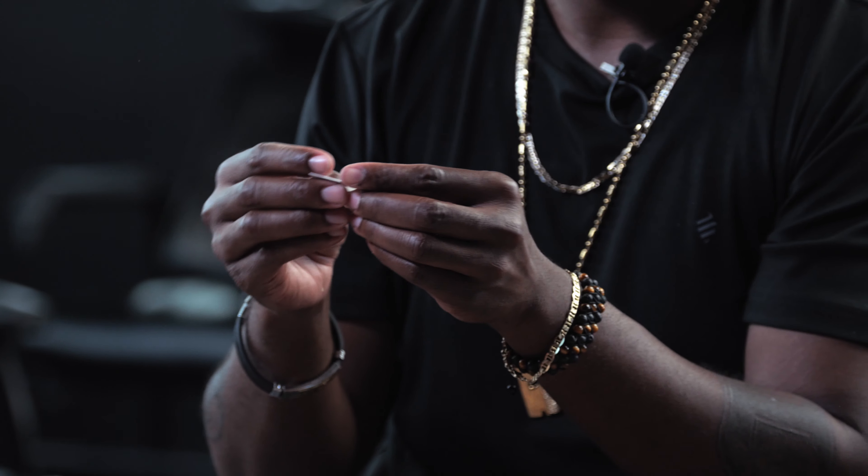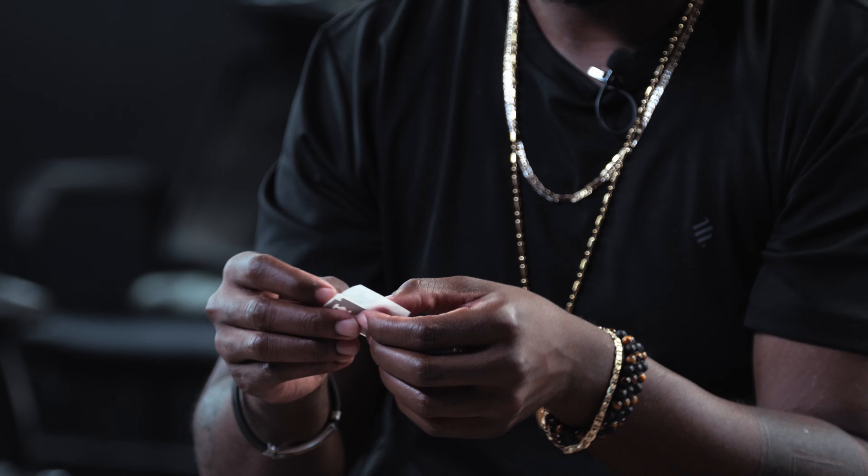A lot of people ask me what type of blades I use. I normally use Dorco Prime blades or Astra blades. Today what I'm placing on the inside is my Astra blade. I'm going to make sure that I place actually one pack of these inside every purchased BID razor. Open it here, pull out one, and open it carefully.